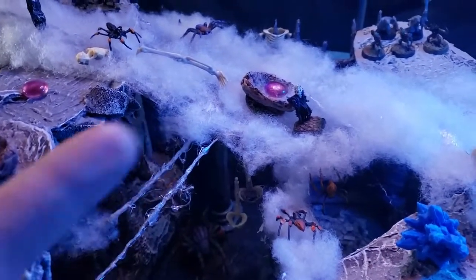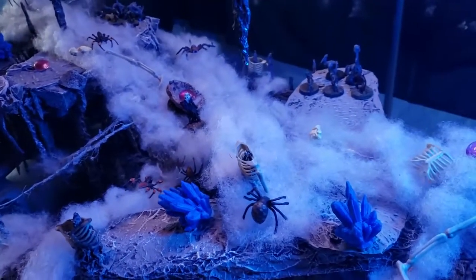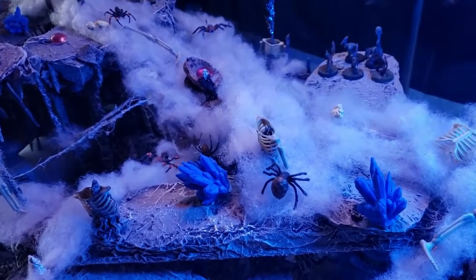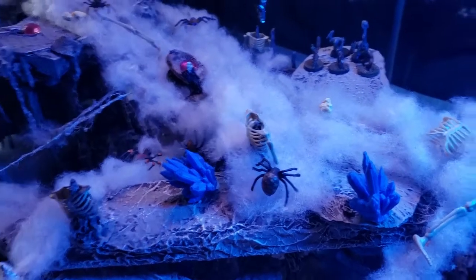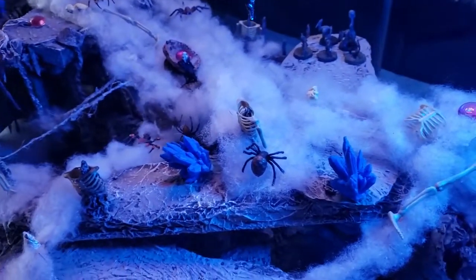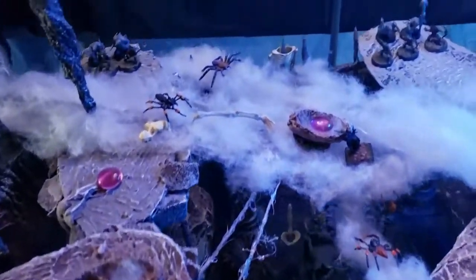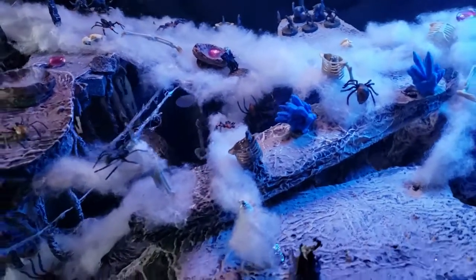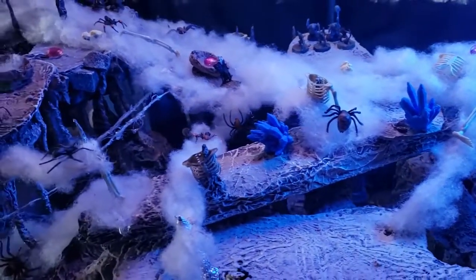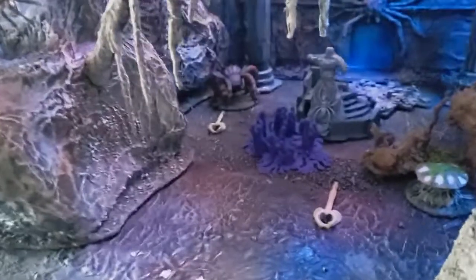I got this idea of a colonial spider from nature. In the Amazon there is actually a spider species that is colonial — they build colonial webs, which is very rare and very strange for spiders since they'll eat each other if they come across each other. I found that fascinating and took that idea: colonial spiders — why not? And so there is a queen spider down there.